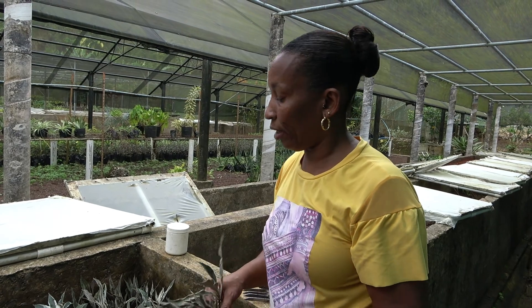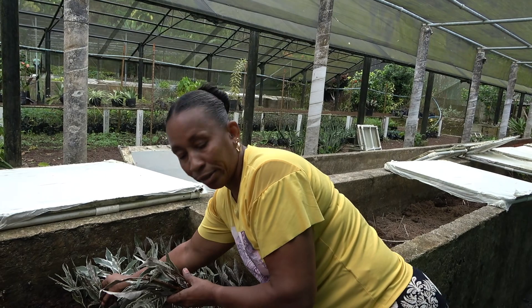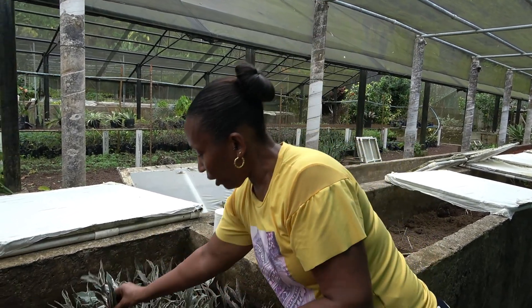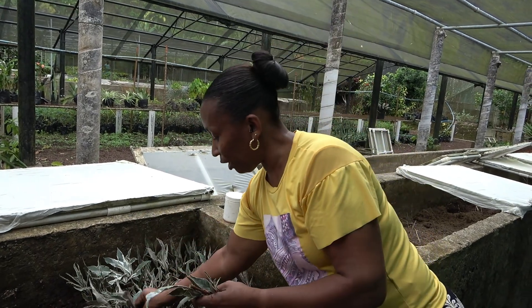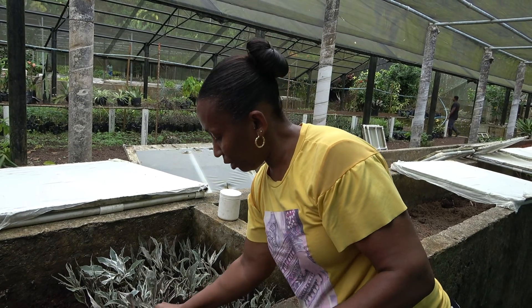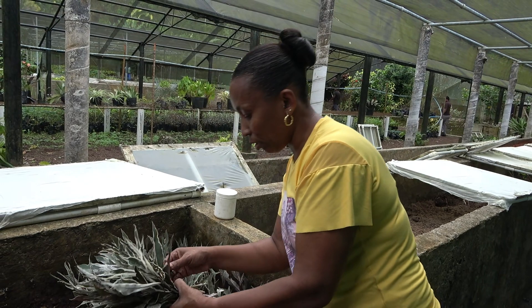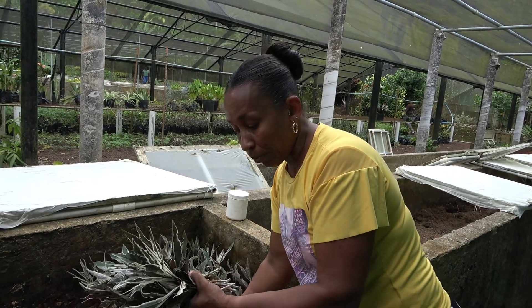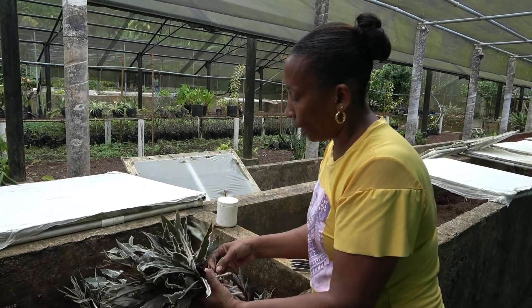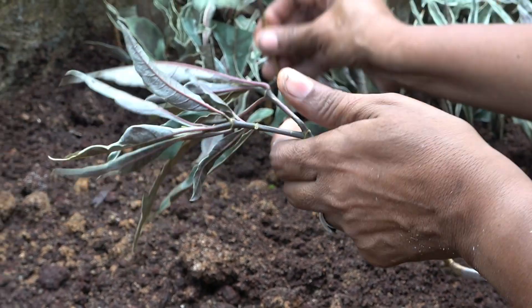The economic plants we have — papaya as low as $2, passion fruit at $3.50, nutmegs $1, spices like cinnamon $1, pimento $1, and bay leaf for $1. The cloves are $5, but the range is just between $5 and $12, nothing higher. I think it's a good thing — the farmers get to buy a bit of everything from here.